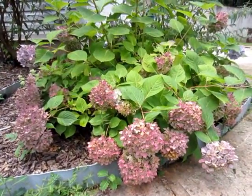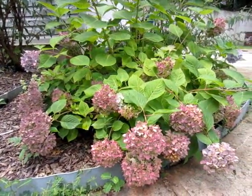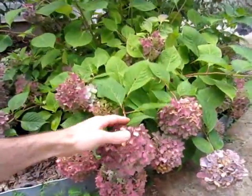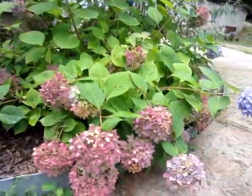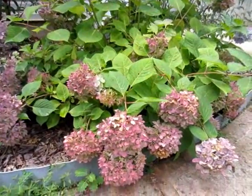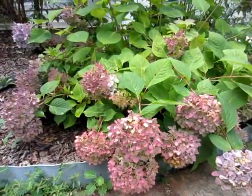So when is the best time to prune your hydrangeas? A lot of hydrangeas around mid-July would be the absolute latest that you'd be able to prune these, and you'd have to prune them right here behind the main flower so that they will still be able to bud and have flowers for next year.